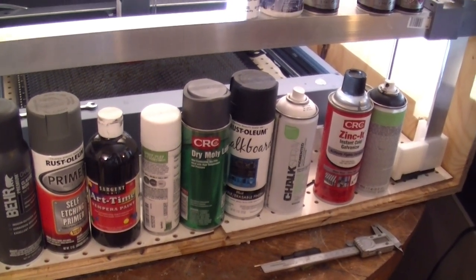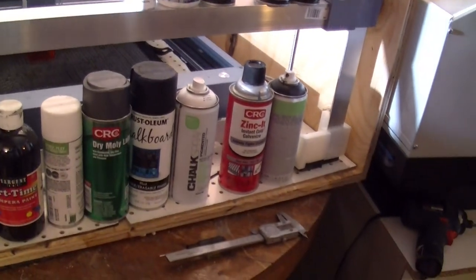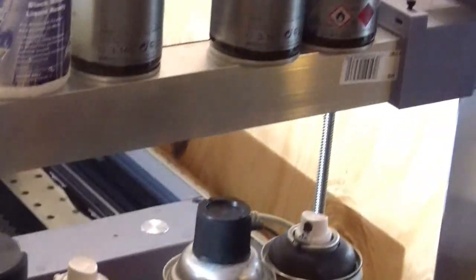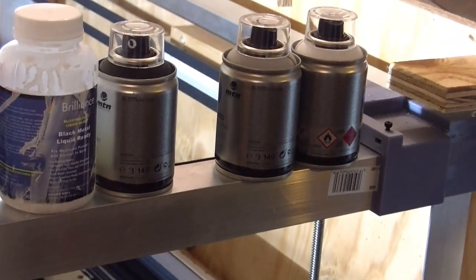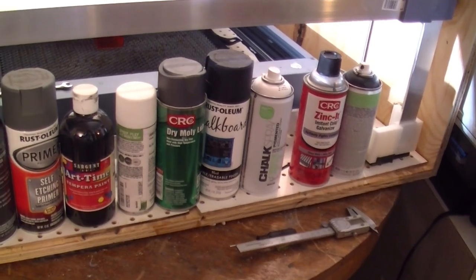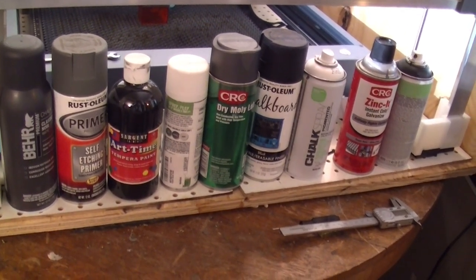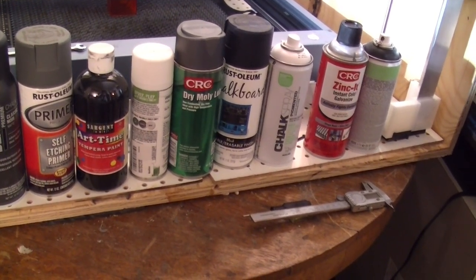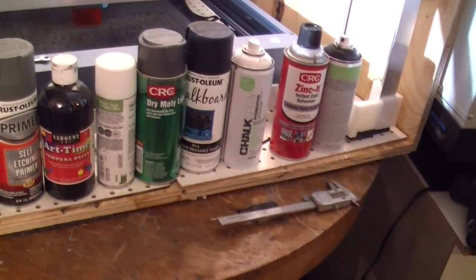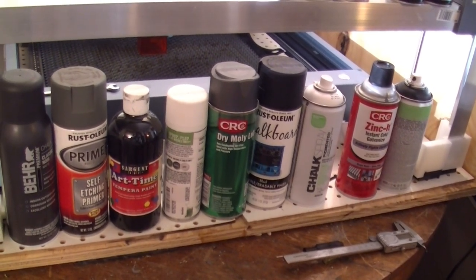In addition to CerMark and Brilliance, I tried a few paints from Montana, who make artist-grade spray paints — both their chalk spray in white and black, and their MTN line of water-based acrylic paints. I also tested various chalk paints, Rust-Oleum self-etching primer, Tester's chalk, dry Molly lube, Rust-Oleum chalkboard, and Zinc-It cold galvanizing spray.